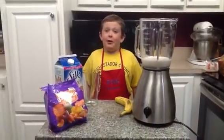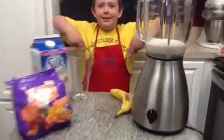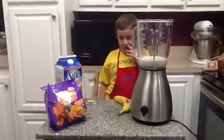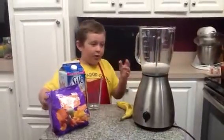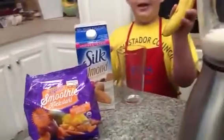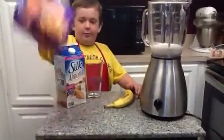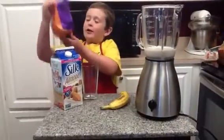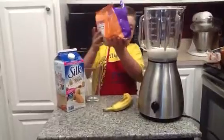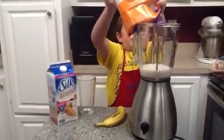Hey guys, welcome back. This is my first video of F98 smoothies and we're doing another one next week. I've already opened the bag and poured the almond milk. You want a banana? You have your organic smoothie Kickstarter, so you want to pour the whole bag in — don't drop your bag in.